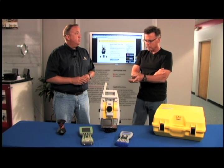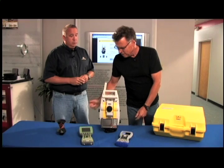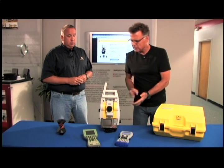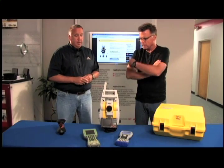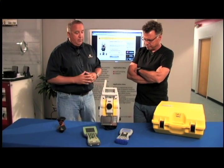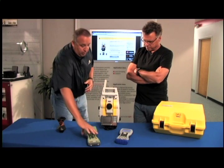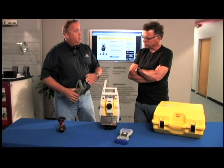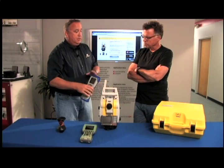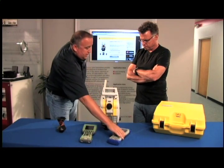This can be a total station or it can be robotic, and if it goes robotic, the man that was usually staring through here is now holding the pole collecting the data. Let's talk about these two data collectors. There are a couple of different communication options available. That's why there are two different data collectors out here. One option is the Allegro with a built-in radio. The other option is a Carlson Surveyor Plus running a long-range Bluetooth connection.